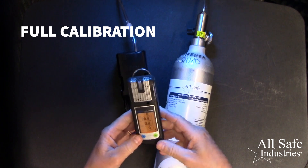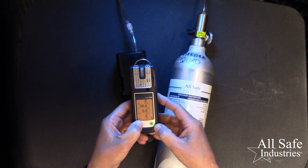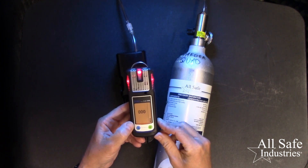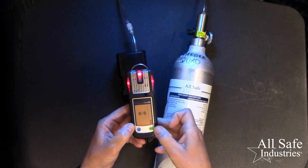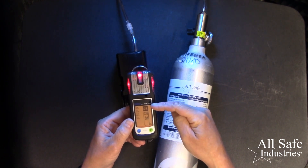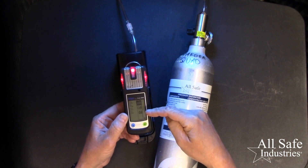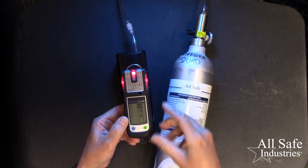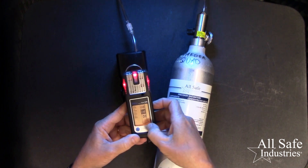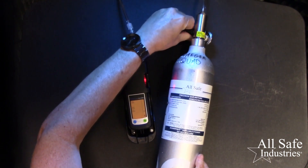If you need to run a full calibration on your XAM series gas meter, press and hold the blue button to enter the menus — hold that down for about five seconds. Once the password screen comes up, you're going to enter 001 for your password: 00 and then make it a one using the plus button, then hit OK. You have three options: fresh air calibration, a one-step calibration when all of your gases are in one cylinder, and then the calibration menu that would calibrate individual sensors. I'm going to use the one-step calibration, so I'm going to use the plus button to advance to one cal and then hit OK. Then I'm going to put my meter in the calibration cradle — push till it snaps — and turn my calibration gas all the way on.